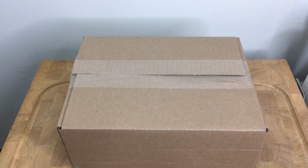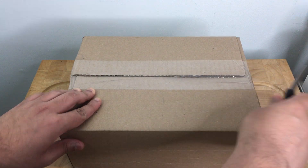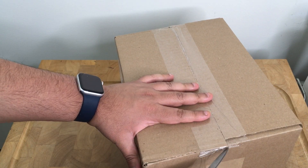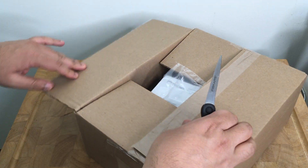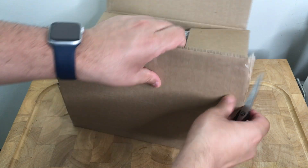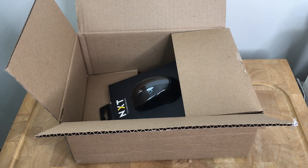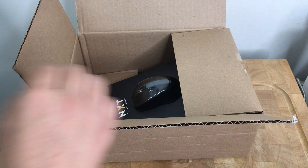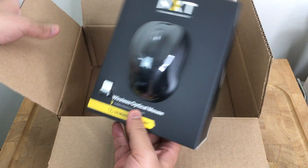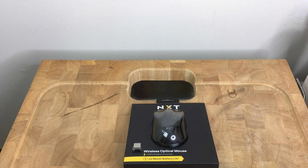Hello everybody, Lionel here. I just want to make a quick unboxing — wanted to open this package and see what's in here. This particular package is from Staples, Staples.com. So I'll go ahead and open it up. I can see it's got the invoice and everything, and yeah, as you can see, it is the NXT mouse.